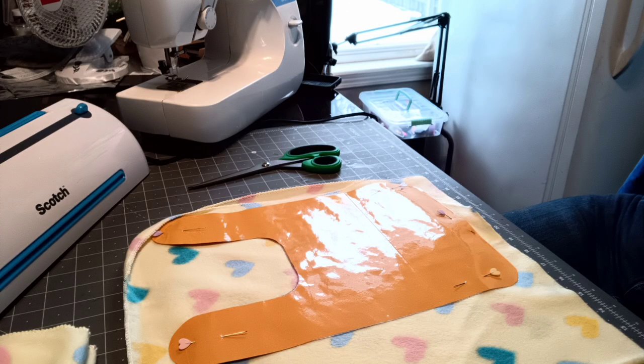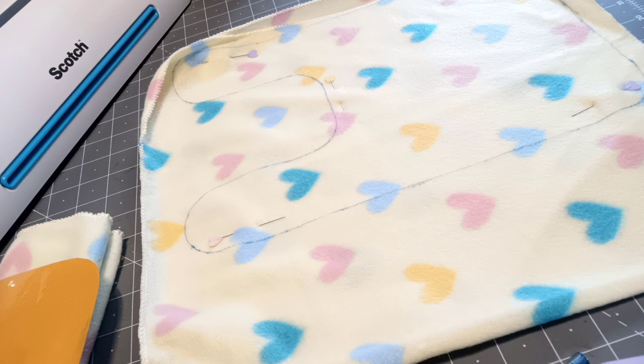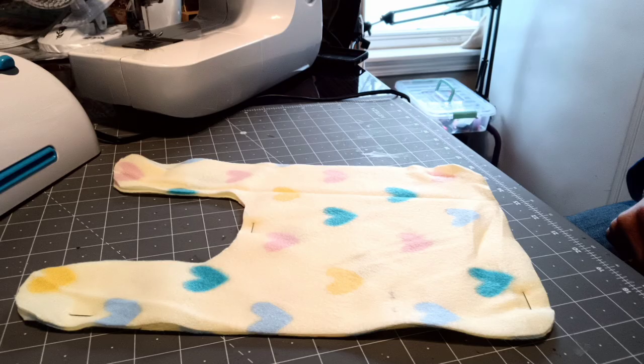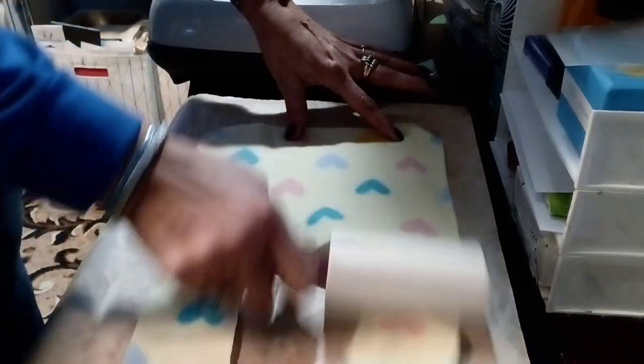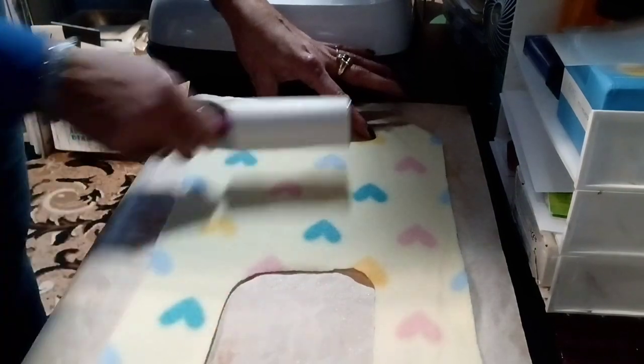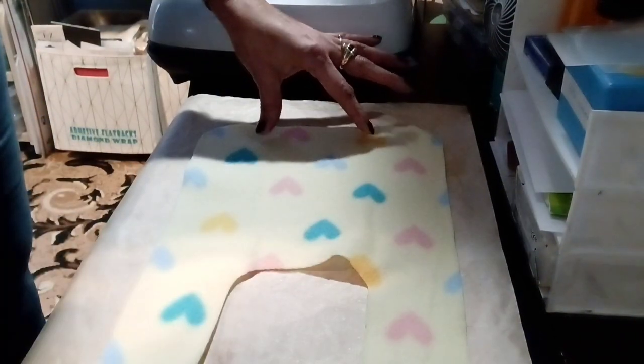Lay it on this Dollar Tree flannel baby blanket, trace it out, cut it, and now I'm going to place a sublimated image that I have created on the front side of this bib.